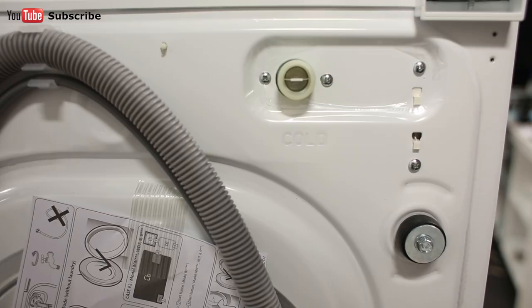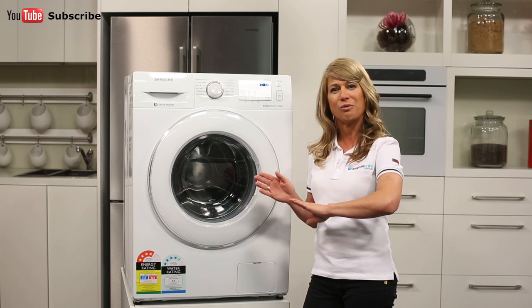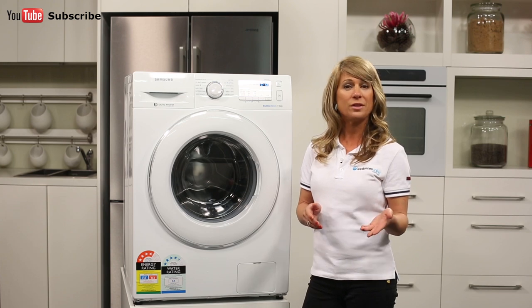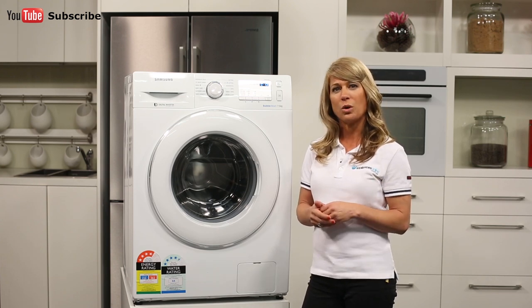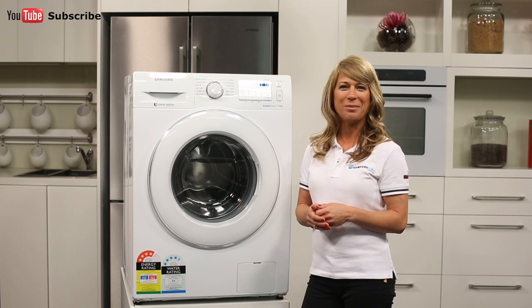This model washing machine has a single hose connection, meaning it takes in cold water and then the machine will heat the water up to the right temperature for the selected cycle. This feature allows the washing machine to have a woolen cycle, as the washer will heat the water up to the perfect temperature so the cycle won't ruin your woolen garments.